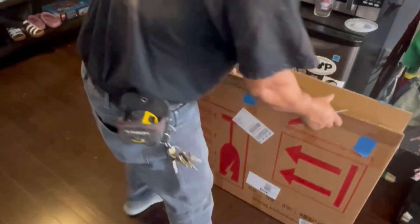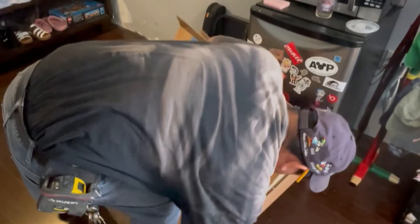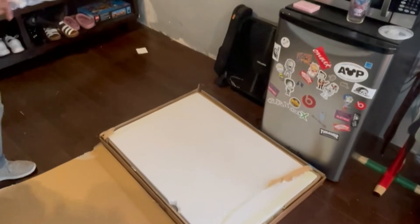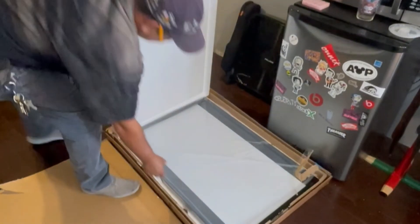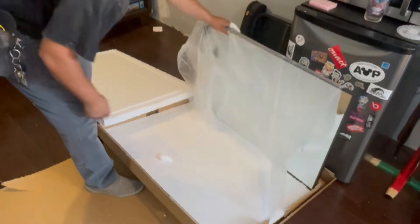Open it up, see what is here. Here's our box. Here's our mirror.